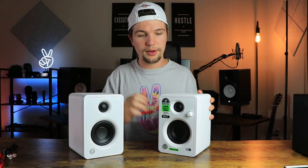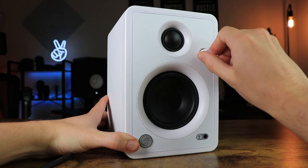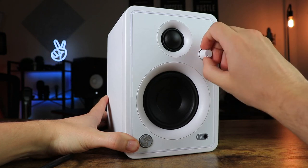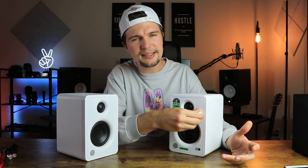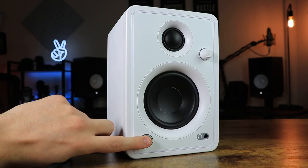Moving on to the front panel, the first thing we have is our power/volume knob, which feels quite solid, nice and smooth, with a loud click so you know when it's on or off. It has a nice texture on the knob so if your hands are oily or sweaty you still have grip. We also have a headphone connection for those who want headphones connected, and then we have our push-to-pair Bluetooth connecting button, which is not an option you get with the CR3-Xs, which are $20 cheaper.